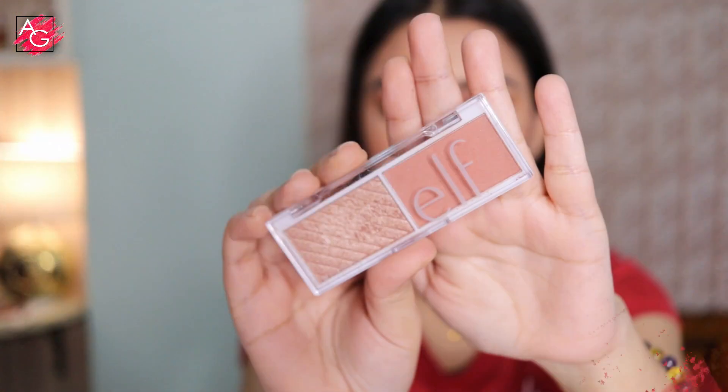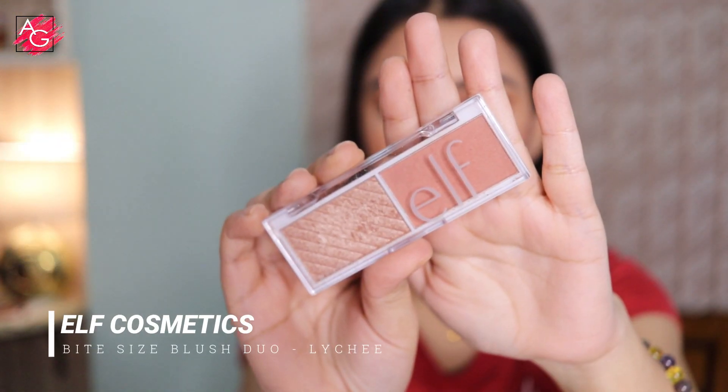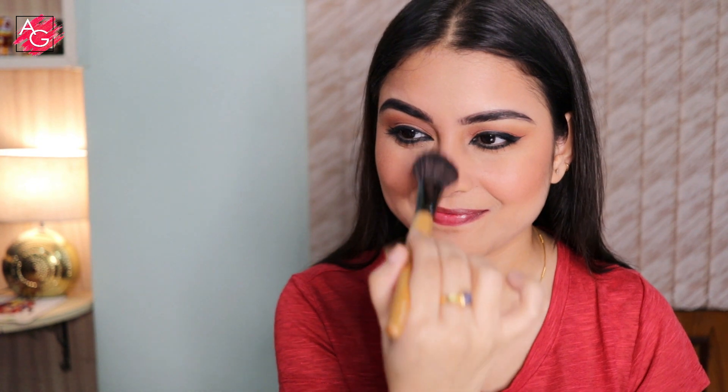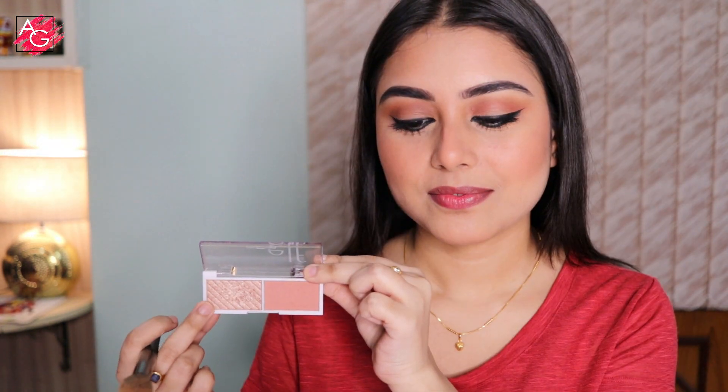I'm cutting my contour so that my cheekbones look nice and structured. For my blush I'm using the ELF Bite Size Face Duo in the shade Lychee. She had very little blush on her cheeks but her nose was literally red — I think she had sindoor on her nose, but I'm going to use some blush instead. She didn't have much highlighter but if you are a newlywed bride I would definitely recommend using a little bit of highlighter.